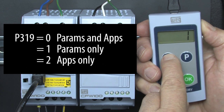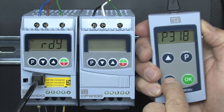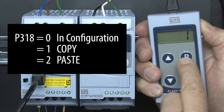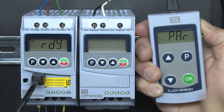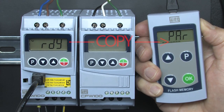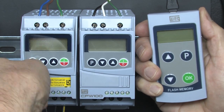Let's change that to a 1 to tell it to only copy the parameters. Press P to exit. Go to parameter 318 and enter a 1 for copy mode and hit P. We see we are in copy mode. Hit OK to copy the parameters from the drive to the MMF — that can take several seconds depending on how much needs to be copied. Then power down the MMF and remove it from the drive.